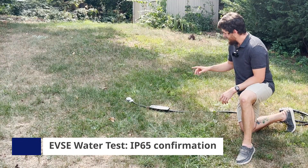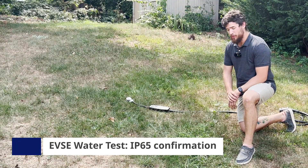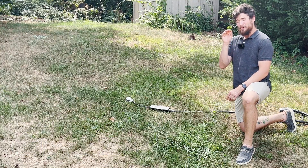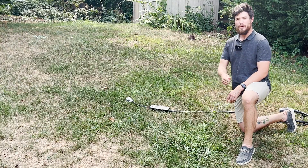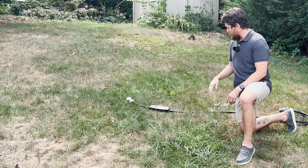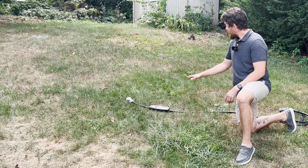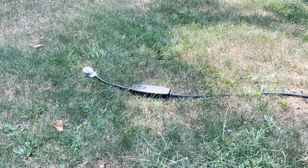I'm going to spray the box with water for three minutes. This is actually a little bit kinder than the IP65 test, because the IP65 test uses a jet of water — this is going to be a spray of water directly on the box. I like to do it where it feels about like heavy rain, and then I'm going to plug it in and see if it works. Here we go.